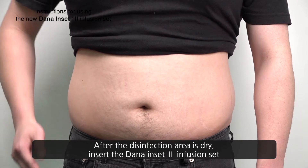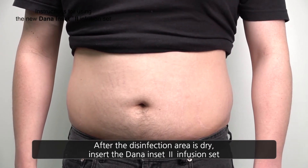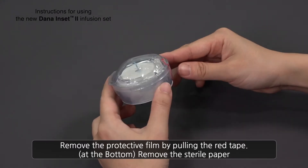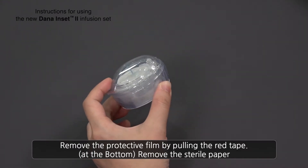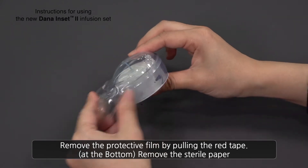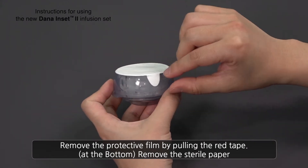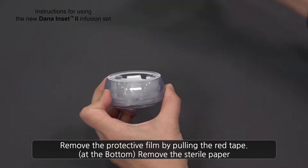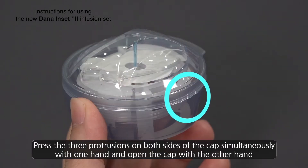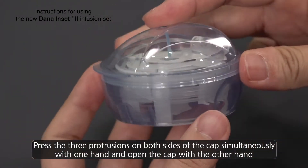After the disinfected area is dry, insert the Dana Inset 2 Infusion Set. Remove the protective film by pulling the red tape. At the bottom, remove the sterile paper. Press the three protrusions on each side of the cap simultaneously with one hand and open the cap with the other hand.